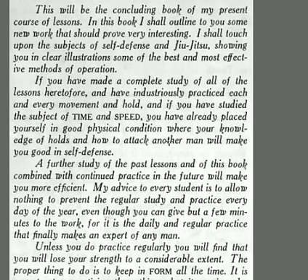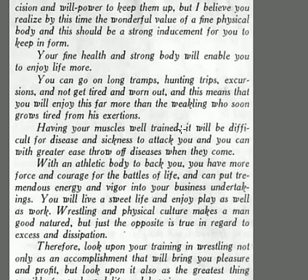He'll outline some of the work you should do and show you self-defense and jiu-jitsu with clear illustrations. If you've made a complete study and industriously practiced every move, developing speed and timing, you've already placed yourself in great physical condition — and any man who attacks you is going to be in big trouble. His advice: allow nothing to prevent regular study and practice every day. Even if you can only give it a few minutes, regular practice every day makes an expert out of any man. Use willpower to keep it up.